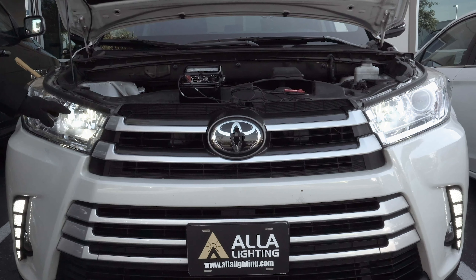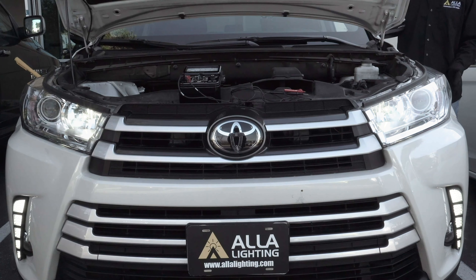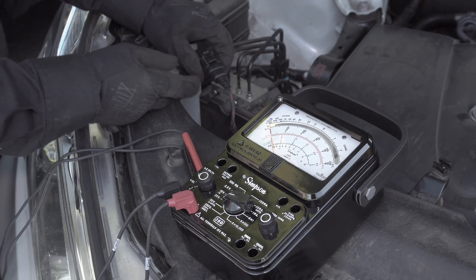So let's turn on the high beam so you can see that it works perfectly. With the high beam on, you can see that there is no flicker. And with the high beam off, there is considerably less light output and the light is flickering, so we're going to fix this. But let me explain why this happens.